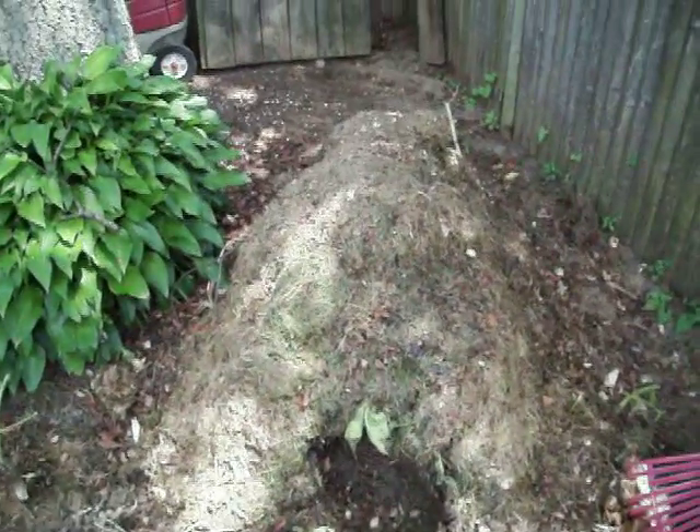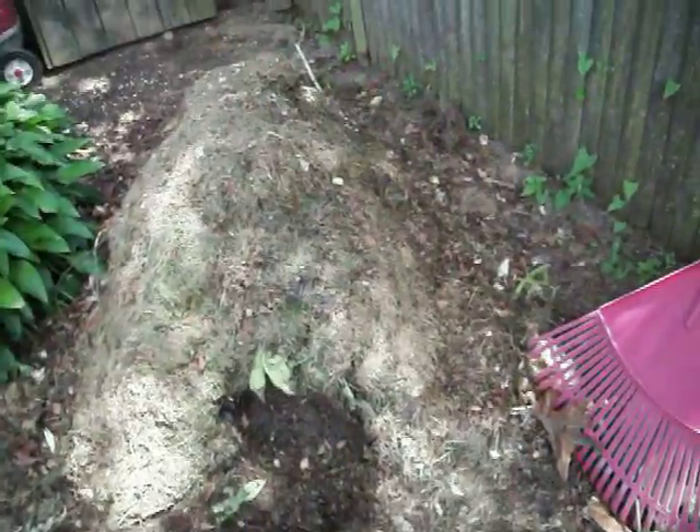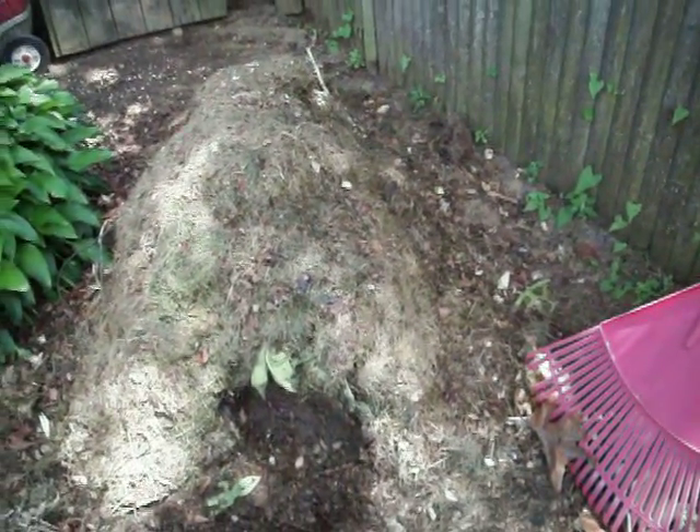And over here is my compost pile. I throw everything in it — coffee grounds, old food, lawn clippings, leaves, you name it.